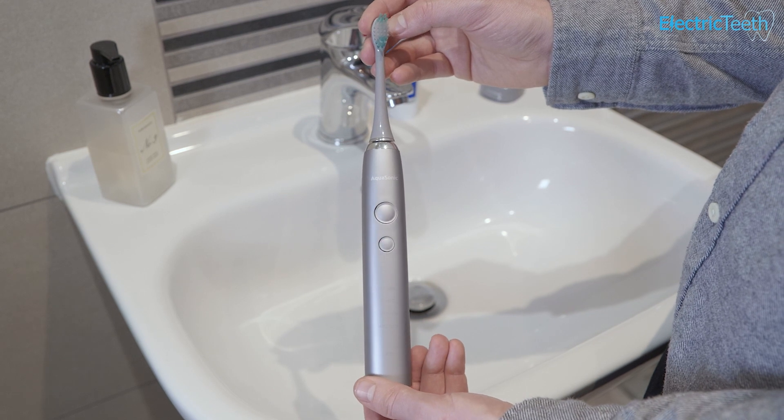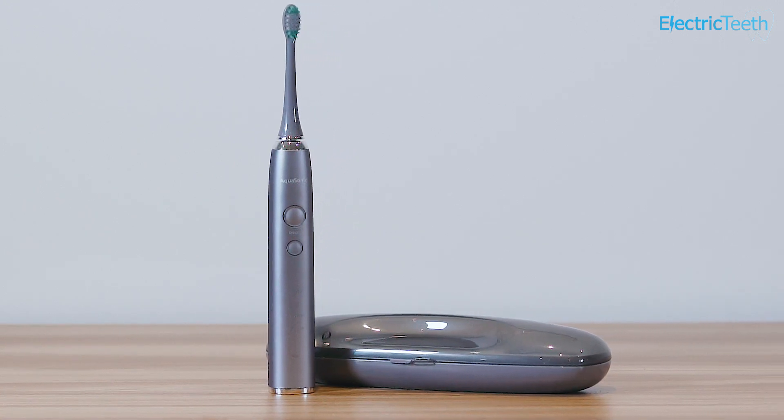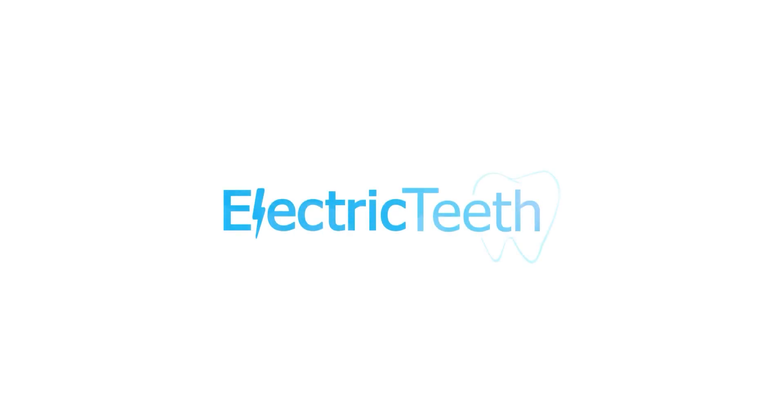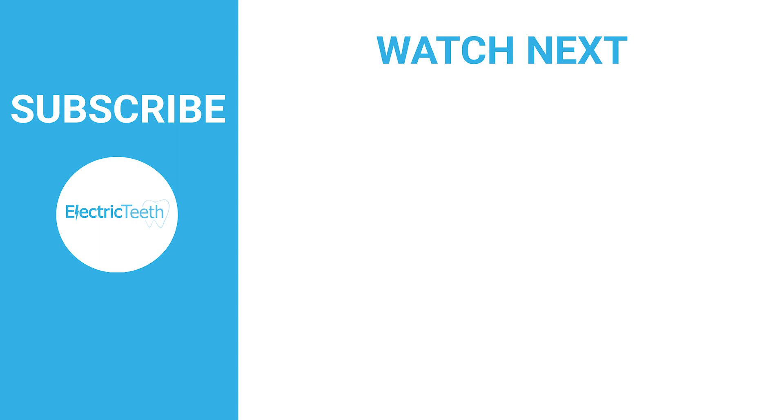To conclude, the Aquasonic Vibe is a perfectly satisfactory electric toothbrush that I could happily use on a daily basis. It's good value with essential features like a timer and pacer, plus value-added extras such as the extra brush heads and good battery life. It is let down a little by product quality and potentially reliability and support access. You may wish to consider the Philips Sonicare Protective Clean 4100 as an alternative for a better long-term buy. Hopefully this review has helped you come to a conclusion — if you found this video useful, give it a thumbs up and click subscribe for more videos like this.